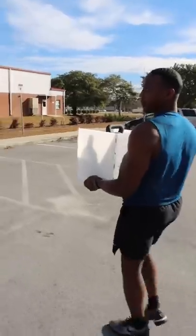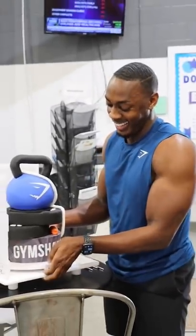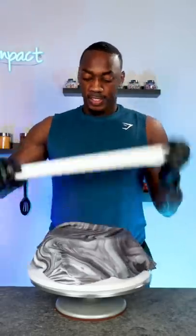Hey guys, so you know I love creating cakes, but I also love working out. So I partnered with Gymshark in support of Giving Tuesday. Giving Tuesday is a day where everyone everywhere can do something to support a good cause that they care about.